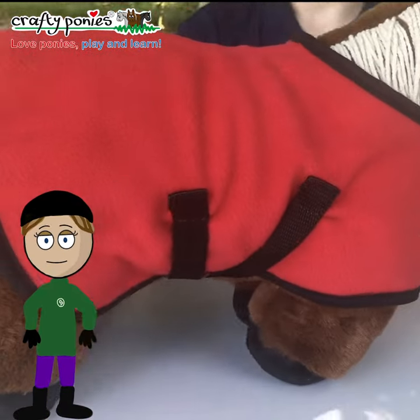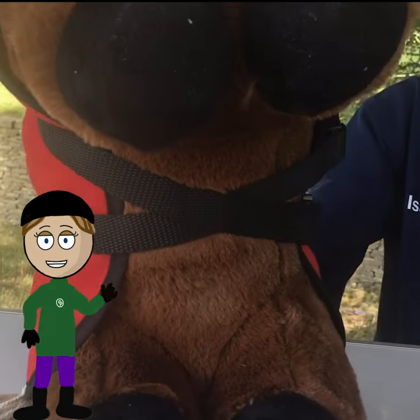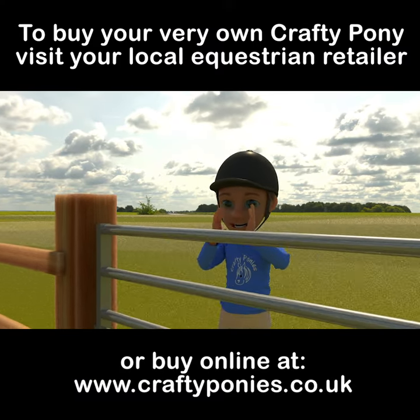Good job! Here you can see the cross surcingles under his tummy. Bye for now, Crafty Pony!